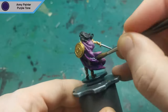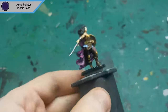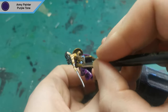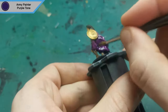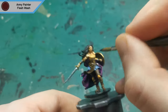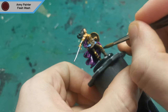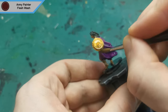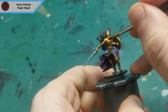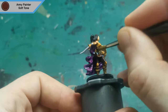On to the washes. The first wash is Purple Tone for her robe. The next wash is Flesh Wash for all of the exposed skin and the gold parts. The final wash is Soft Tone and this is for everything else on the mini.